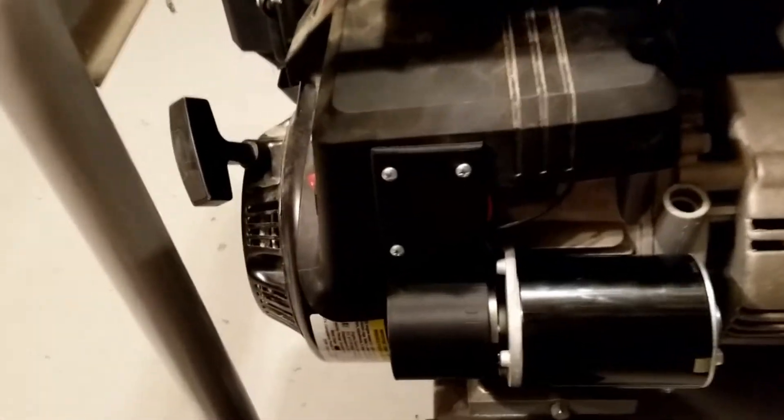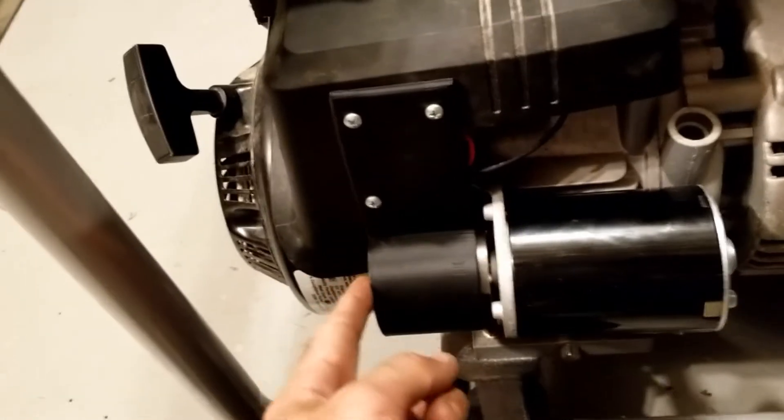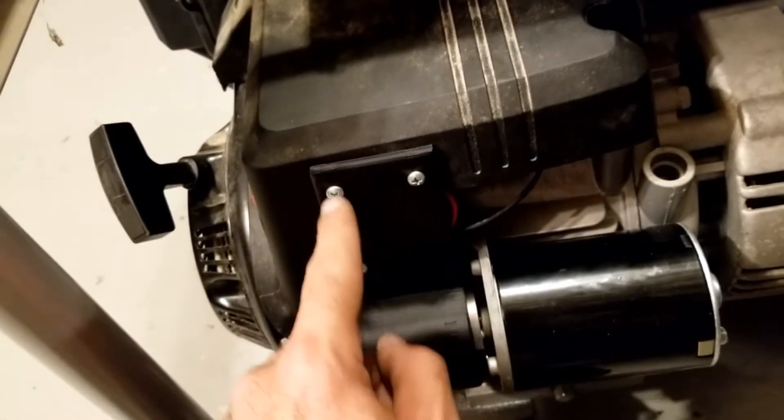A little update: I didn't like that the starter motor had an exposed gear, so I 3D printed this cover and attached it to the plastic shroud up here with three plastic screws. It's just there to cover it because I don't want anyone to stick their hands close to that gear.